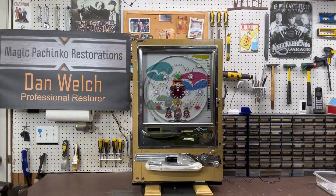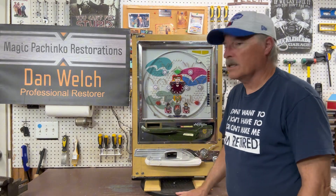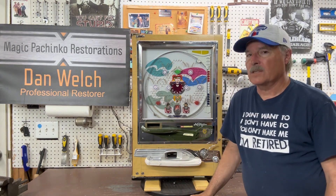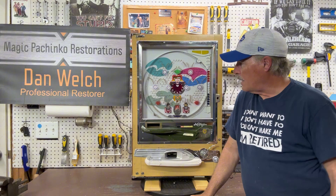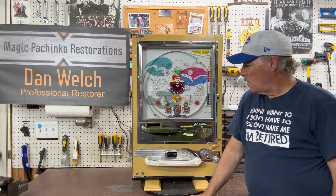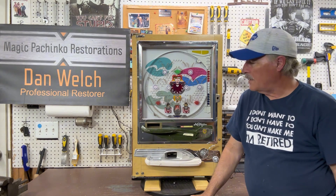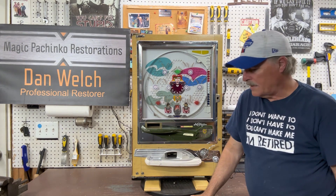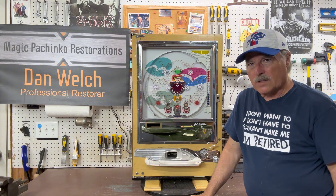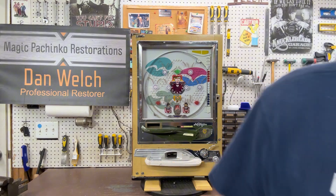Hi guys, this is Dan from Magic Pachinko Restorations with another short video on a vintage pachinko machine. This is a Nisogen Model B. I believe this is a '73 or '74 — the stamp on it was pretty well shot, there was nothing I could see on it. This was done with a full restoration.